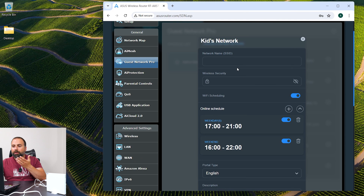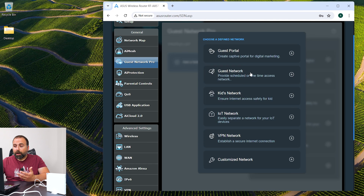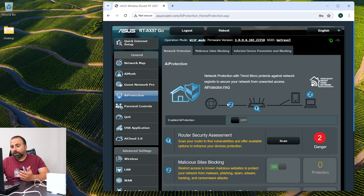If I click on the kids network, I can actually make a separate SSID — let's say I have my kids' devices connect to that one. And there's an online schedule, so if they're outside of these hours the internet won't work. There's a lot of control you can do with that, which is really cool.